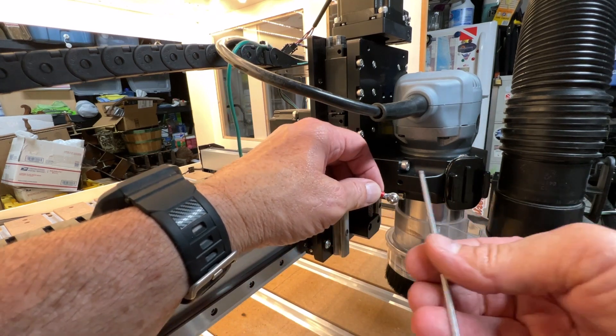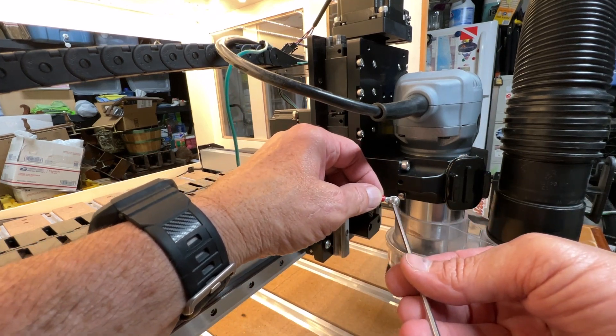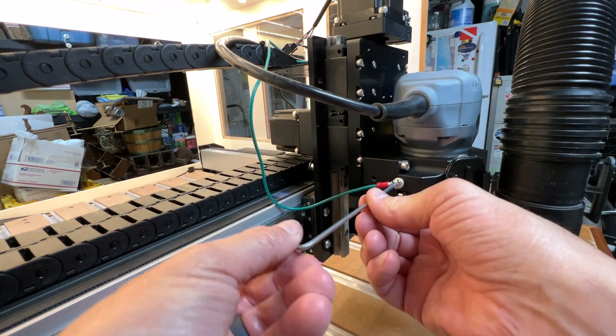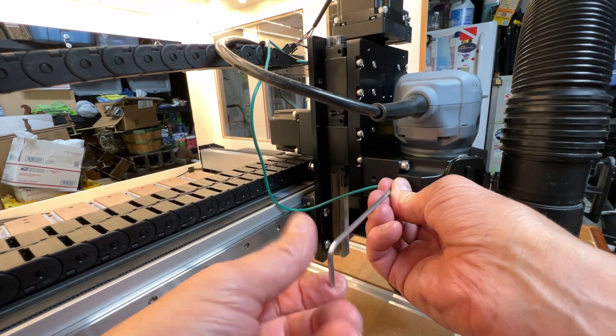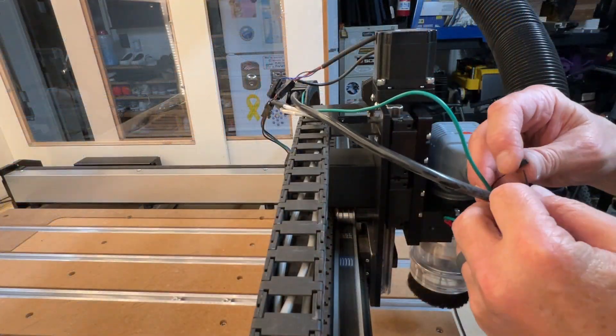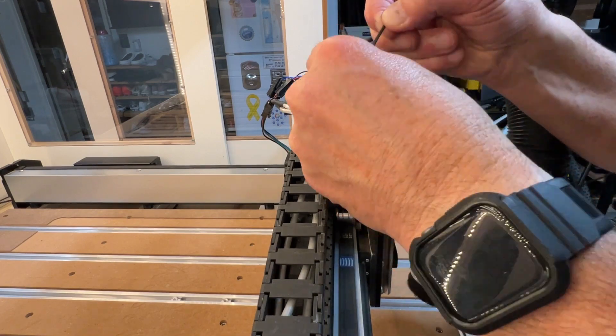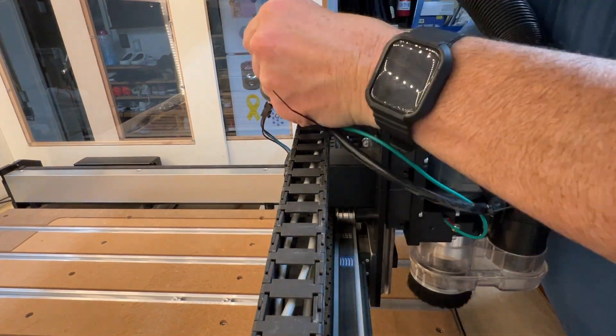Once you have finished routing the grounding cable, use an M5 screw to secure the ring terminal end of the cable to one of the two M5 holes on the left side of the spindle mount. Use a couple of zip ties to secure the grounding cable and make sure the cable will not get in the way of the machine's movements.